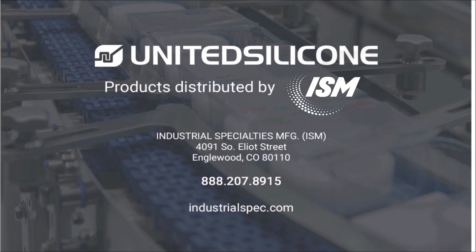United Silicone is proud to partner with Industrial Specialties Manufacturing, commonly known as ISM, our official distributor of United Silicone sheets. ISM maintains stock of our most frequently used silicone sheets, enabling them to respond quickly to customer needs. With ISM, you know you are getting genuine United Silicone excellence in the speediest possible way.